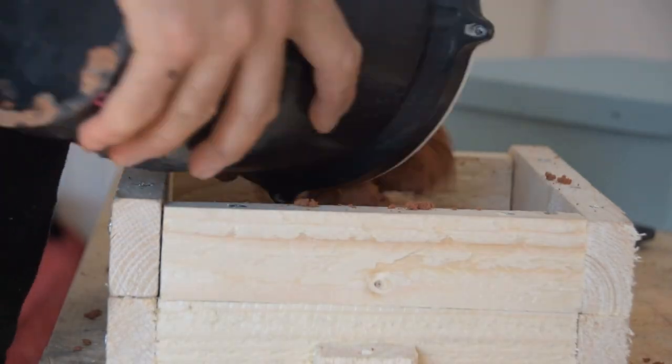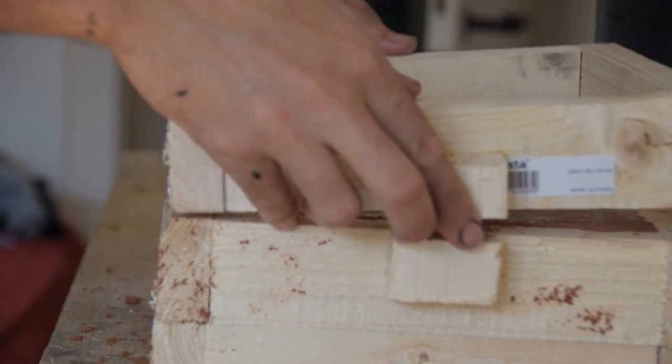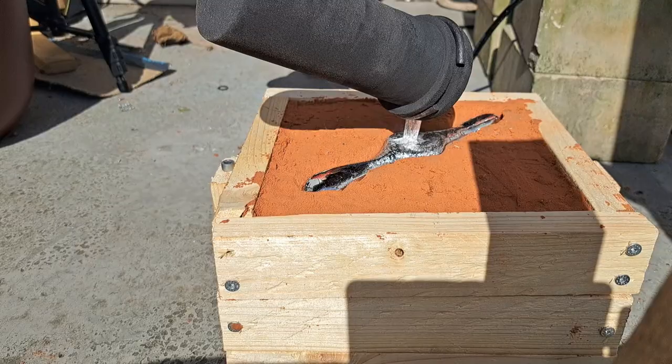We're going to do this casting much the same way as we have in the past. We got our trusty casting sand here and we're basically just going to pack it into this mold. If you'd like to know more about this process, be sure to check out our video about casting a nose cone, where we go over the full process of how to prepare the mold and actually pour your aluminum. In the end, our funnel looked a lot like this.